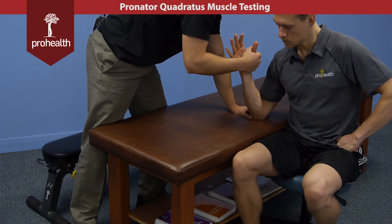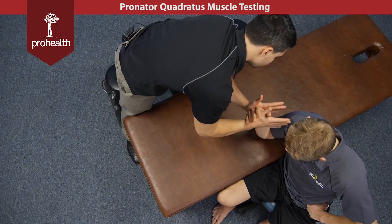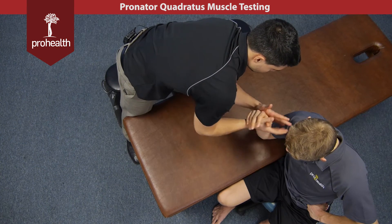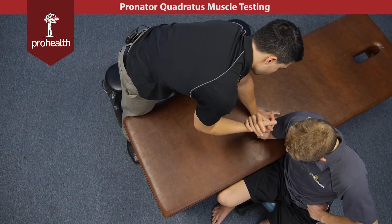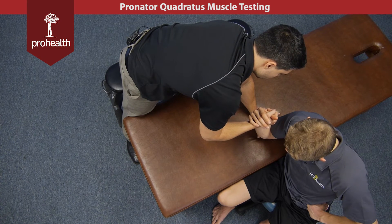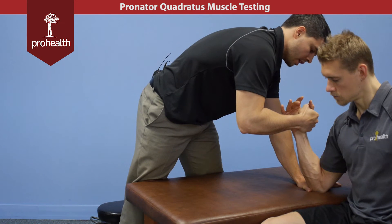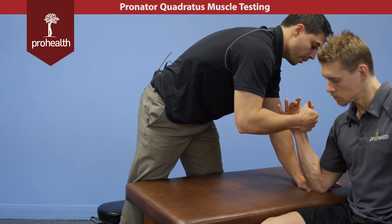In this position to test the pronator quadratus, I want to emphasize that we're not pulling down — we're actually trying to turn his wrist outwards towards supination. So I stabilize on the elbow and I'm just trying to turn him out like that, starting from neutral, slowly load in and resist me. That's the muscle test. We're not pulling down, we're not checking the elbow here, we're checking the distal end of the wrist.